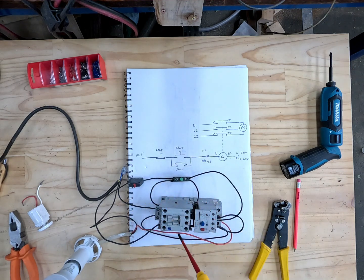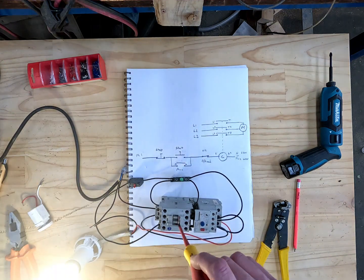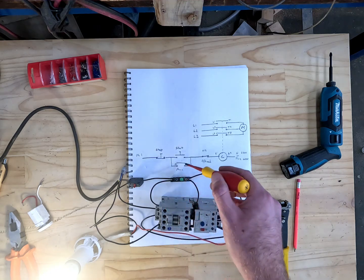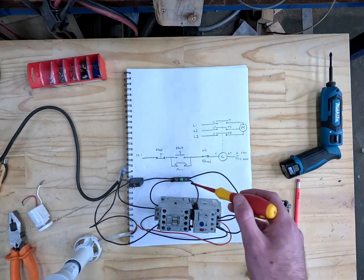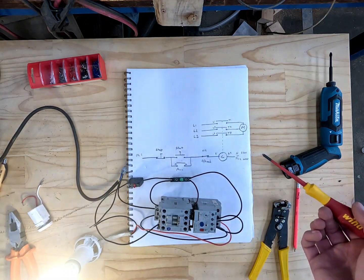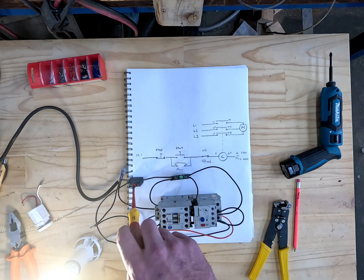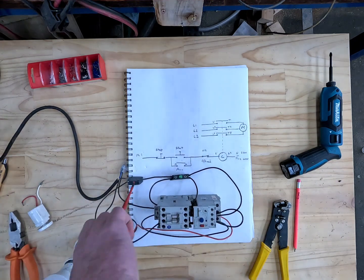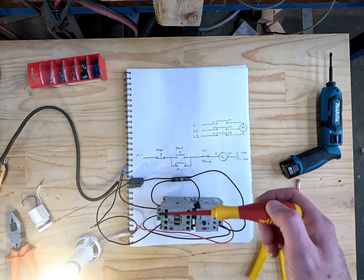Another useful thing: if you're testing this in a switchboard you can just press in on the contactor body directly, and that will energize the auxiliary, bypassing the start button. That's the basic working of a contactor — I hope you found that walkthrough helpful. Like the video and follow for more from an NZ Tradie.